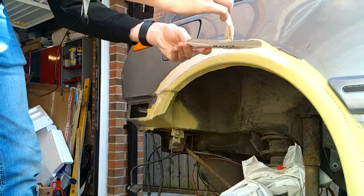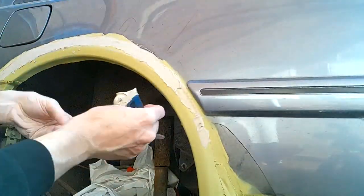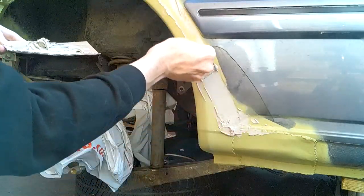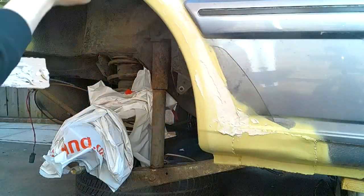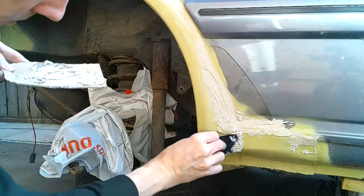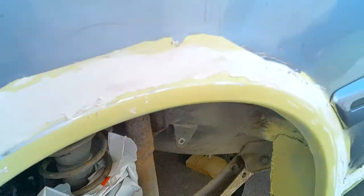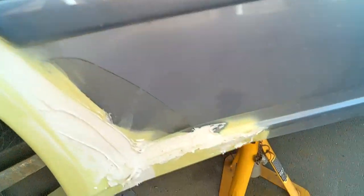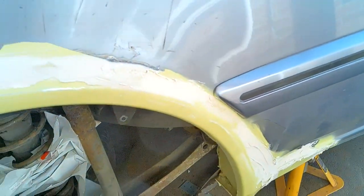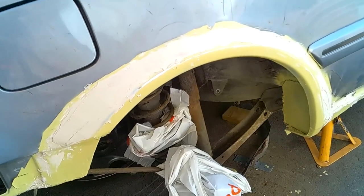There we go. This stuff sets really quite fast - I was finding it was starting to set before I'd even finished. So you can see there's a few thick patches on here, but with the sandpaper we should be able to sort that out. We're going to leave that to dry. It shouldn't take long because it's warming up quite nicely. Then let's get the sandpaper on and see what we can do.